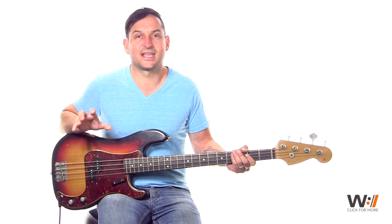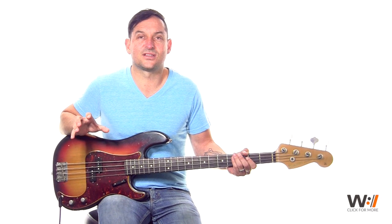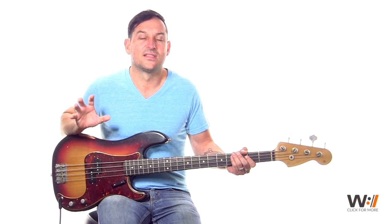Practice that with a loop below — you should be able to get that dialed in. And then we'll get to this final part of the song, which is just the end of the song — the final bridge.